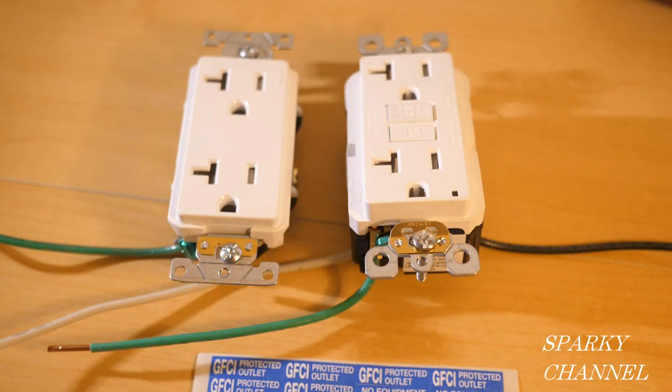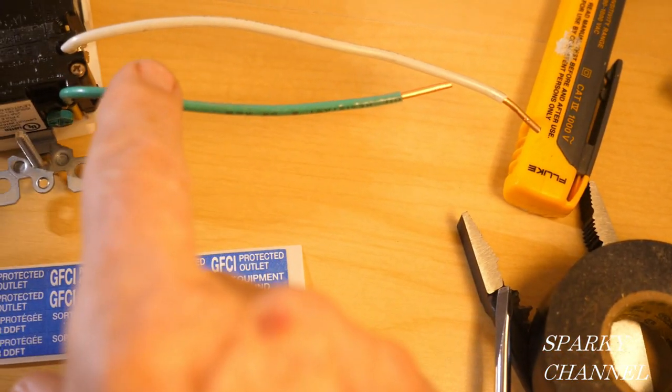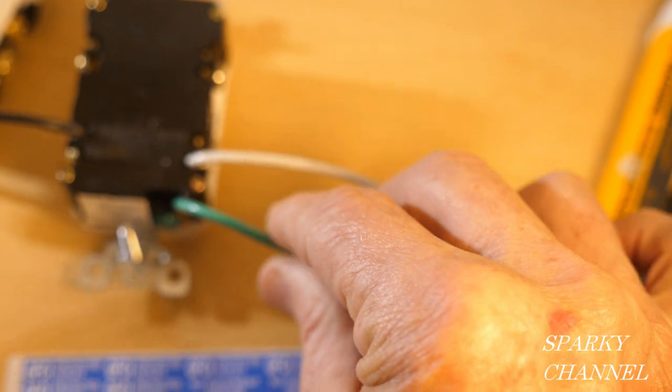I've already got a few pigtails on here. You're going to need four pigtails to do this job: two green ground type pigtails, one white neutral pigtail, and one black hot pigtail. I've gone ahead and put the ground wire on here and I'm going to show you how we're going to hook that up — it's connected down here to the green terminal.